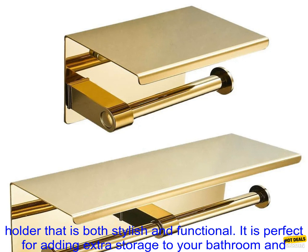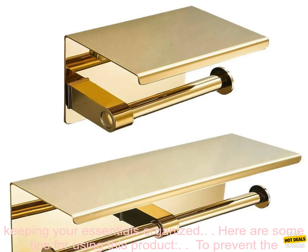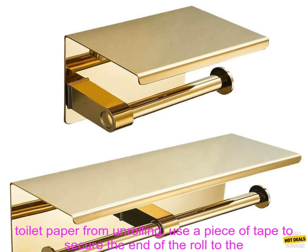Overall, this is a great toilet paper holder that is both stylish and functional. It is perfect for adding extra storage to your bathroom and keeping your essentials organized.